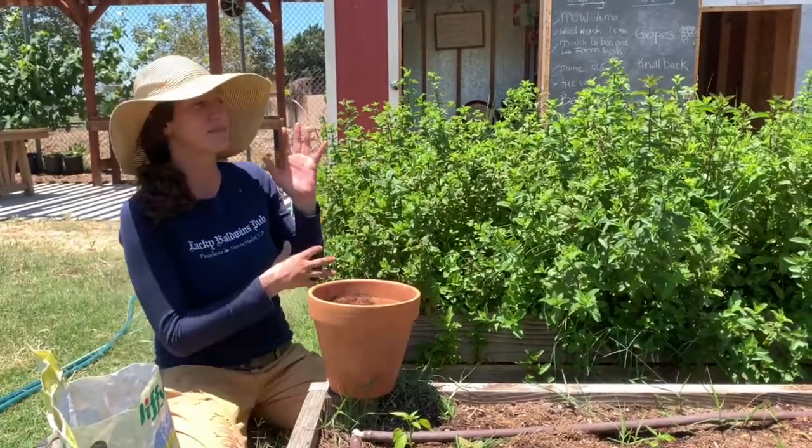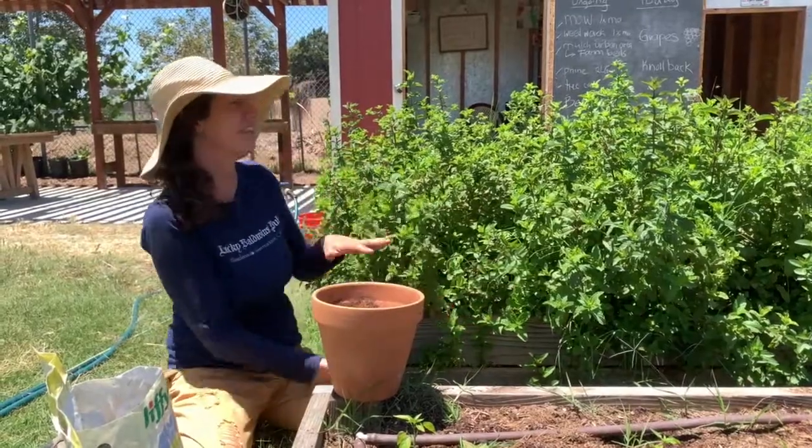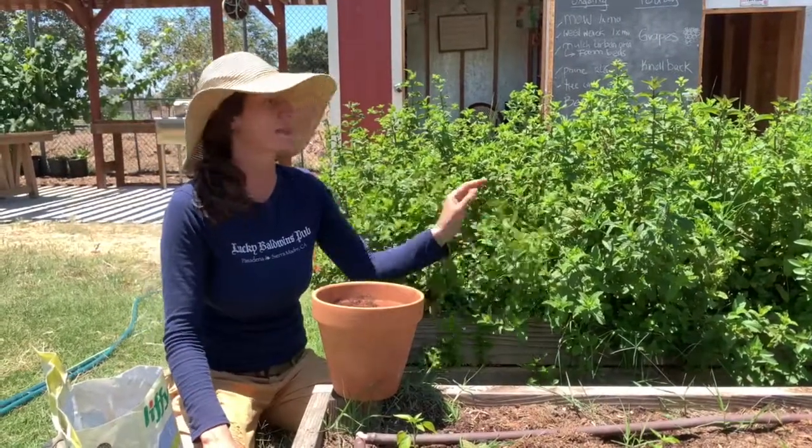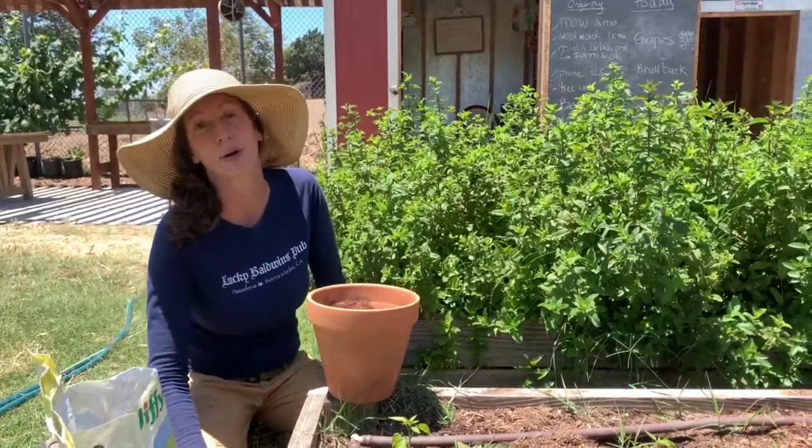One of my favorites is mint, or yerba buena. We have lots of it. I've got two kinds of mint here — spearmint and chocolate mint — and we're going to propagate both of them today.